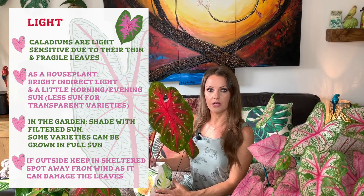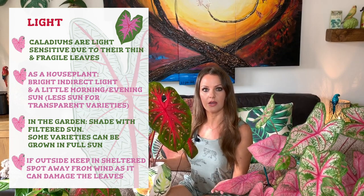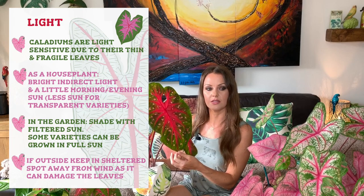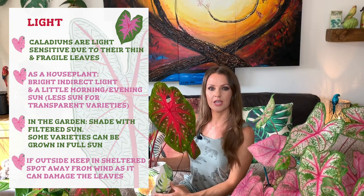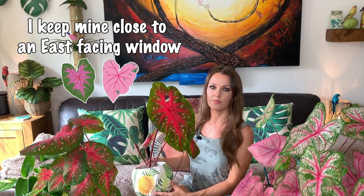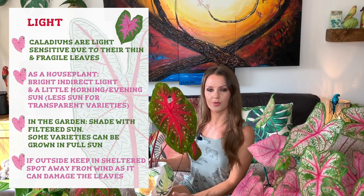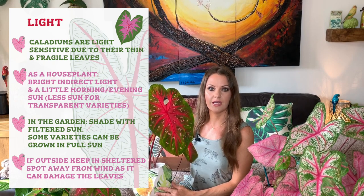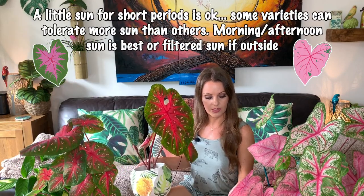In regards to light requirements, caladiums are light sensitive due to their really thin and fragile leaves, especially the more translucent-leafed varieties like this one here. This other one is not quite as translucent, so it's not quite as light sensitive. Caladiums prefer shade and filtered sun if they're outside, and bright indirect light if they're inside. They can tolerate a little bit of morning or evening sun if inside. Too much sun can actually damage the leaves and cause brown patches.